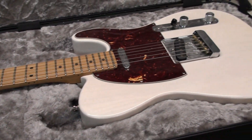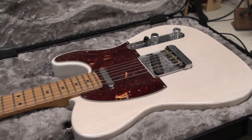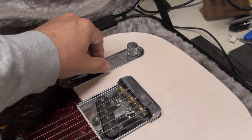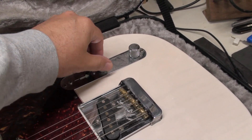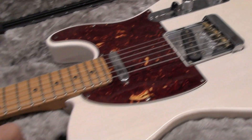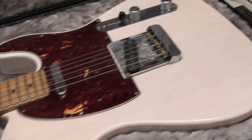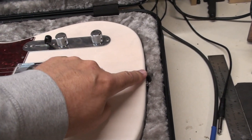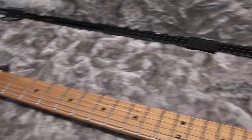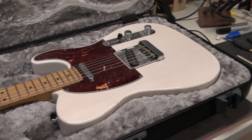It actually belongs to my friend Dave Williamson. He dropped it off because he's got a few issues: the volume pot is making some weird noises and not working well, the strap button is loose on this one at least, maybe the back one too. And he's looking for a setup. So let's take this nice Tele out, put it on the workbench and get started.